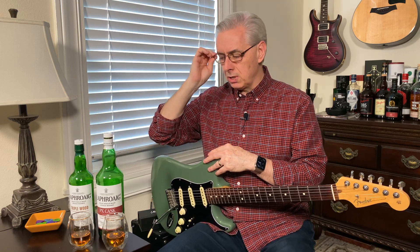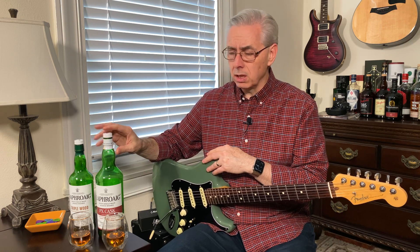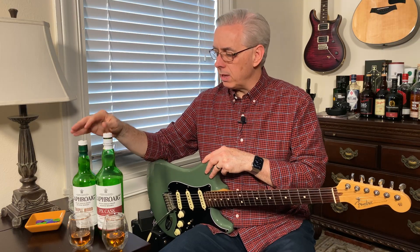The PX cask I couldn't find in any shops. If you can find it in a duty free shop for $80–$90 US and it's a one-liter bottle, go for it — definitely worthwhile. The Triple Wood is available, though it can be a little harder to find. The prices are all over the place: I can get it for $53 at one shop, and the other two places I checked were $70 and $79. Shop around — if you can get this for $50 or $60, that's a great buy.